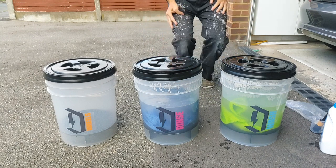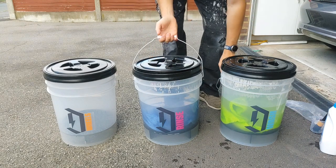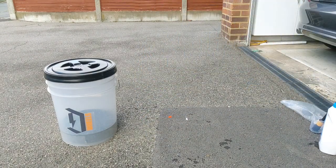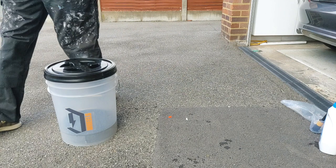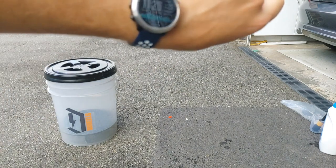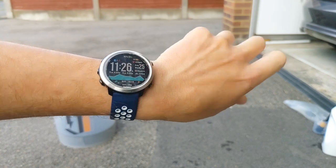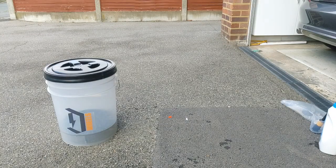I'll leave them like that. I'll take them back inside the garage and stand them on the bench so we can come back at another point in time. Job done. It is 11:26 on the 25th. We'll leave it there and come back to it a bit later on.